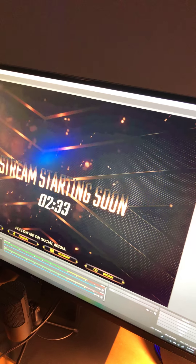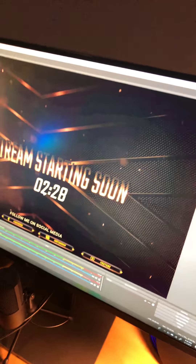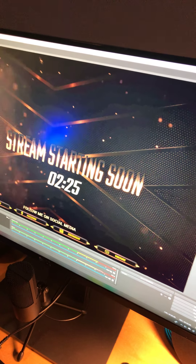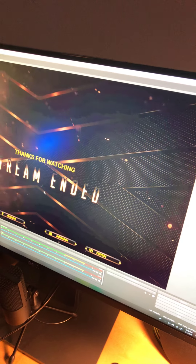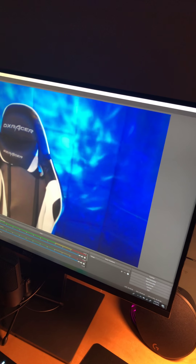When the stream is starting, it does a countdown — usually nine minutes but it's two minutes right now, I think I need to reset it. Then we've got the 'Be Right Back' screen with a whole transition, the stream ending screen, and then the full screen mode that I use for YouTube videos — I actually did my G Fuel video on it.